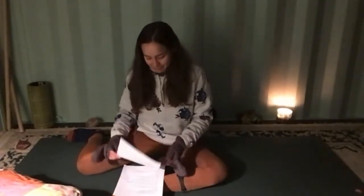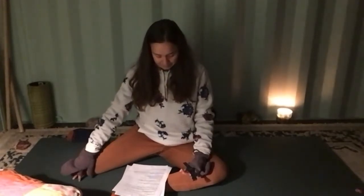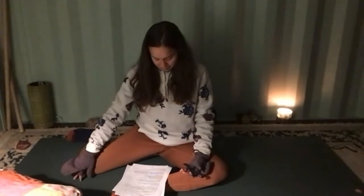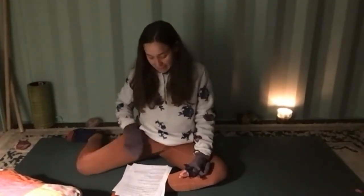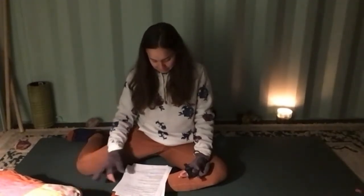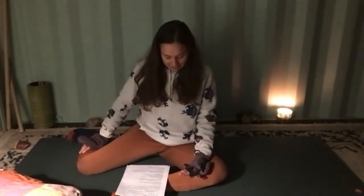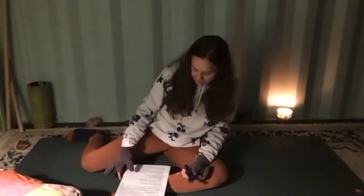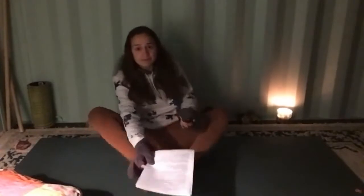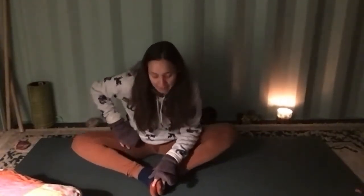Take a few more deep breaths in this posture, sending energy into your right hip. On your next exhale, lean a bit over to the left, bringing that right foot back into butterfly pose. Wave your knees up and down a few times — flapping our wings — just to reset the spine and feel that energy coming through the right hip flexor.